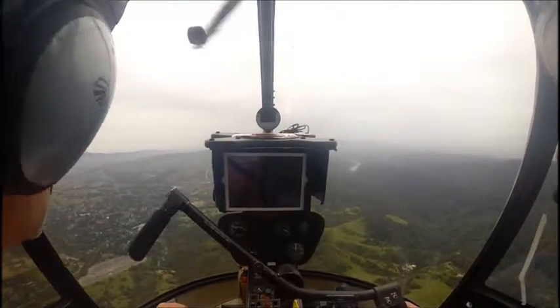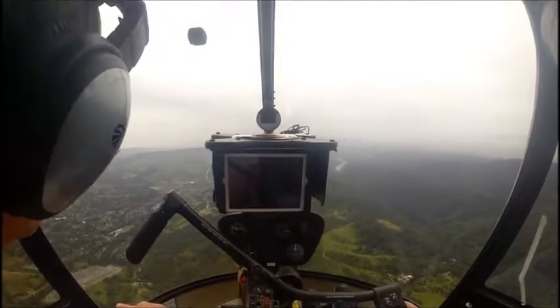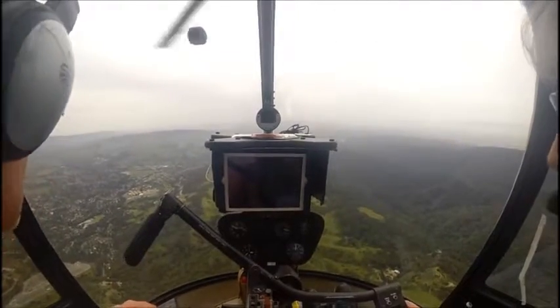To practice these, you just want to get set up just like you would normal. You want to be 60 knots. You want to be power out of the yellow.